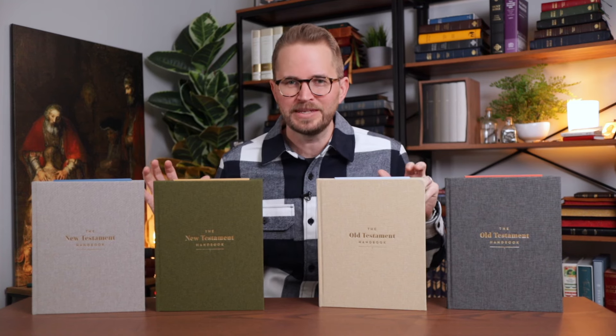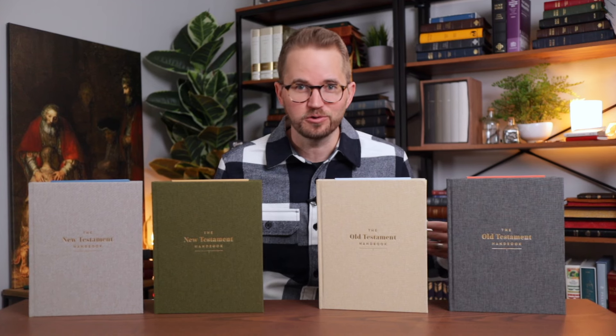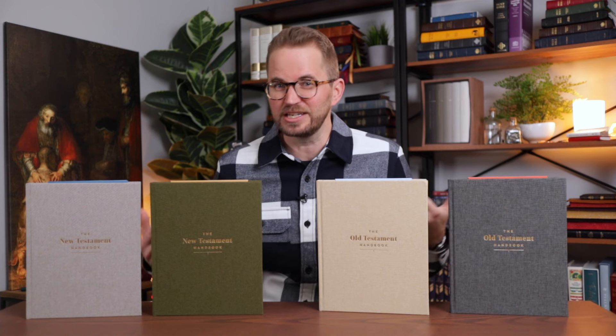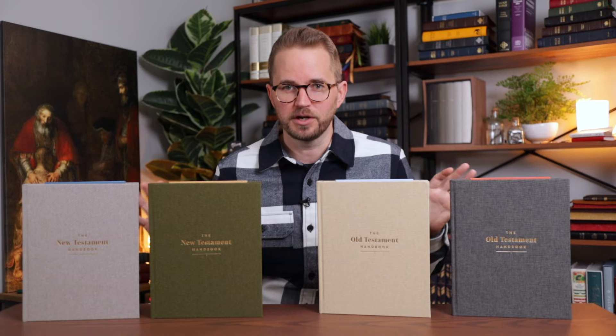These are really cool companion resources for Bible study, devotional use. If you're teaching a Bible study or a class, if you're just reading the Bible and want to dig a little bit deeper, these things are chock full of really great resources.